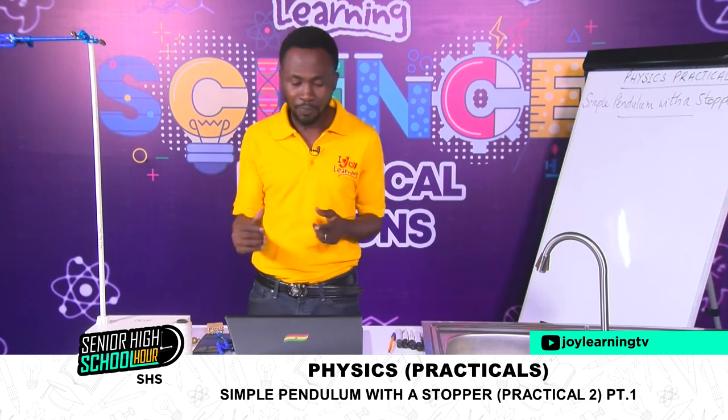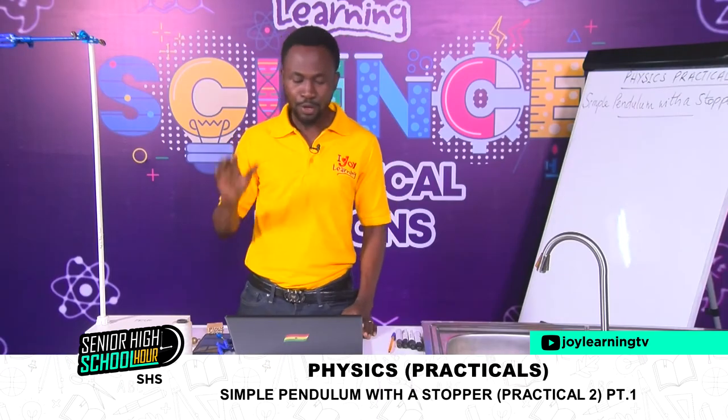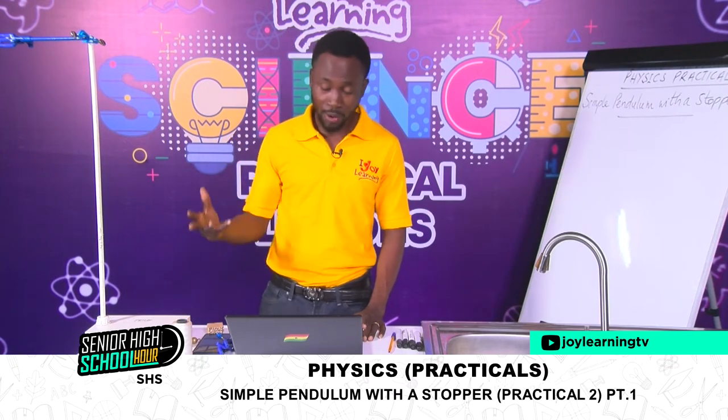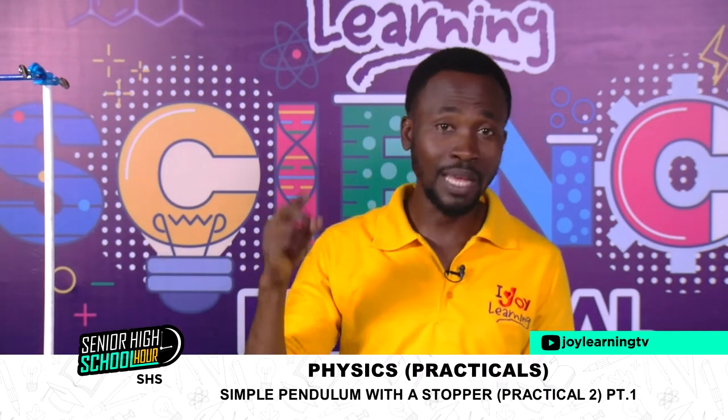The question says: suspend a simple pendulum such that its length OA is equal to 100 centimeters and maintain it throughout the experiment. From the diagram, OA is from the split cork to A, which is the middle of the bob. So we have to tie the string to the bob first before we can measure OA — that is, from the point of suspension where you have the split cork to the middle of the pendulum bob.